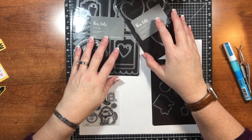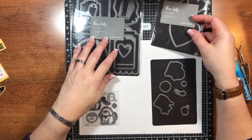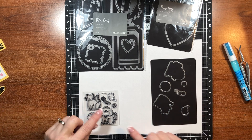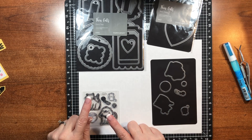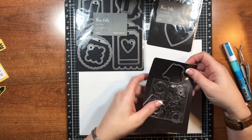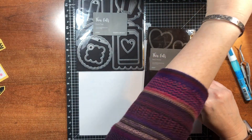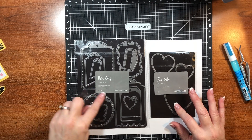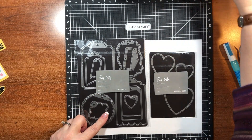Hi, Renee here. I'm back with a couple more critter cards. These two cards have a cat and a dog on them, and for the cat and dog I use the Paper Pal Pets and their coordinating dies. The other die sets I use are the basic cards and then the fancy tags — that tag I used on a previous card.